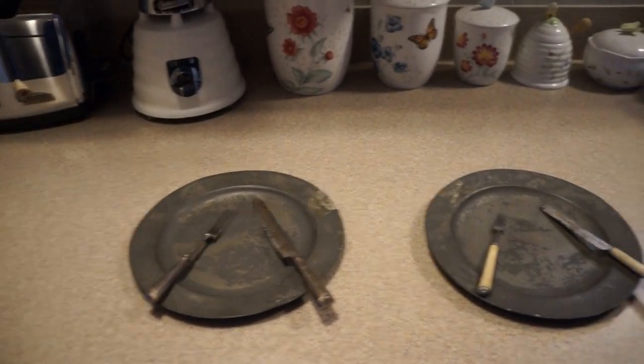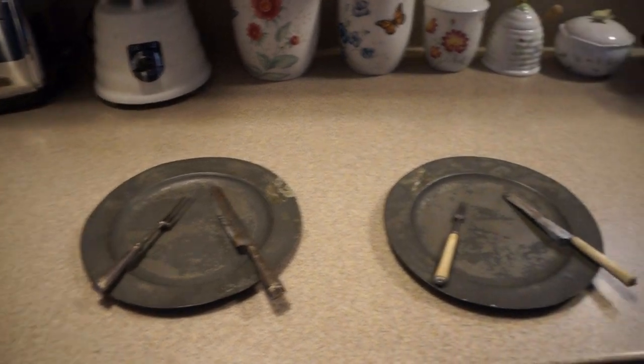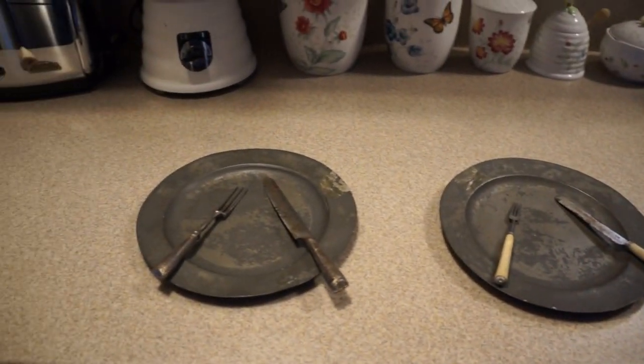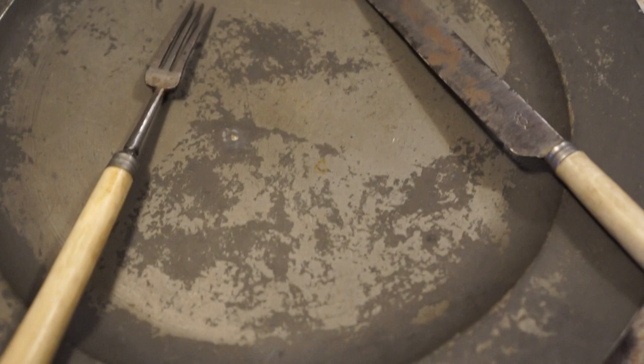A couple of pewter plates and utensils from the late 17th century. Look at this. We'll look at this plate first.